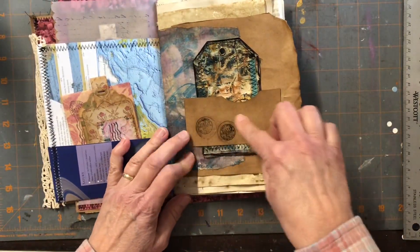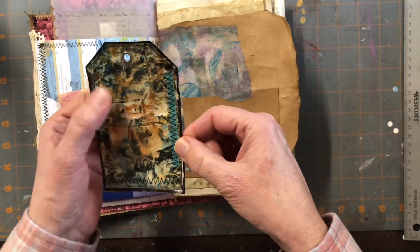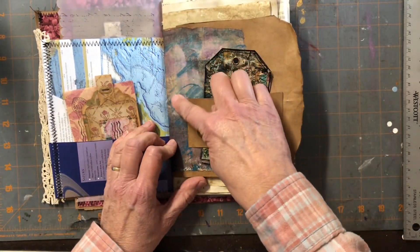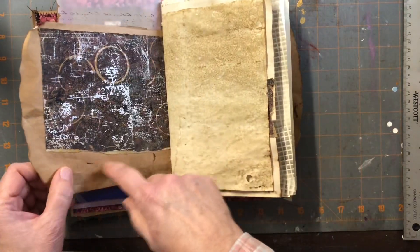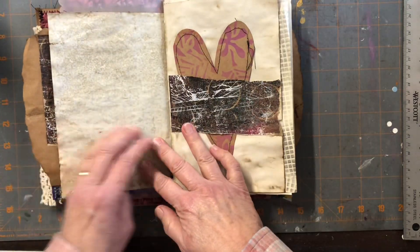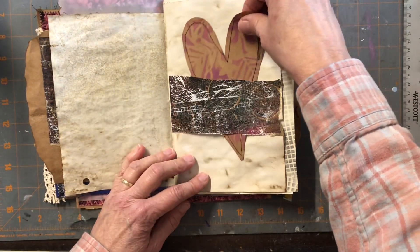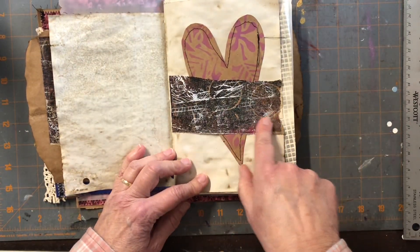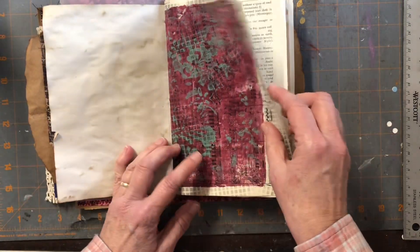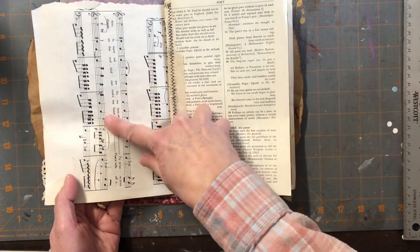Over here is another little belly band with one of those tags that I made in that one video with all my scraps, and a piece of my jelly plate print on here. This is paper sack, and some more jelly plate print here. There's some dyed paper and here's just a fun little heart made with the same look as the cover. A little scrap of my jelly plate print here for a belly band.